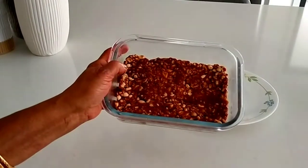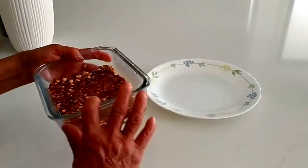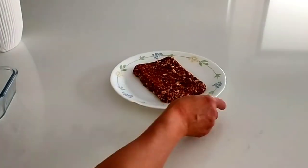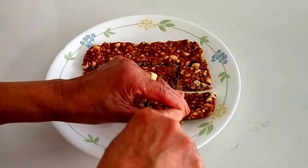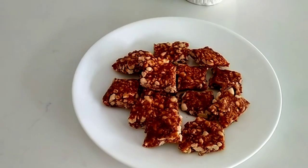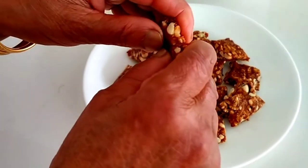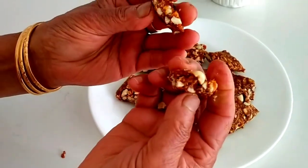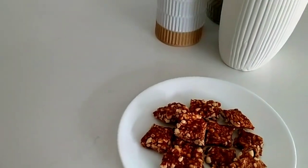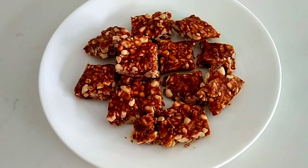Now we are going to cut it in the pan and put it in a bowl. This is a bowl.